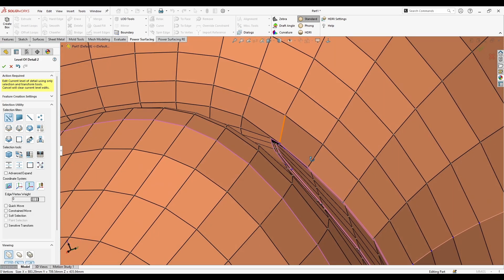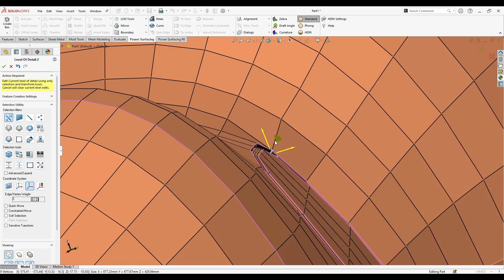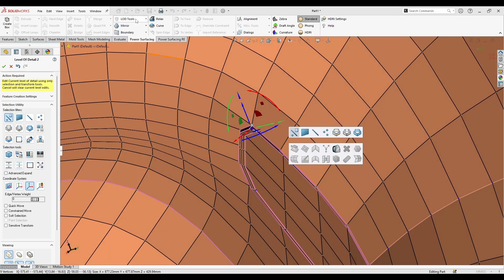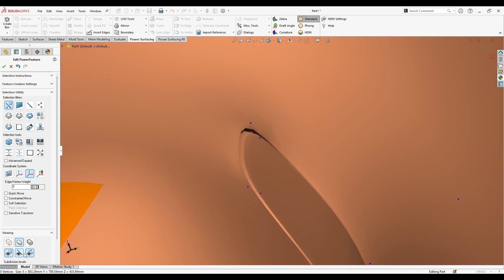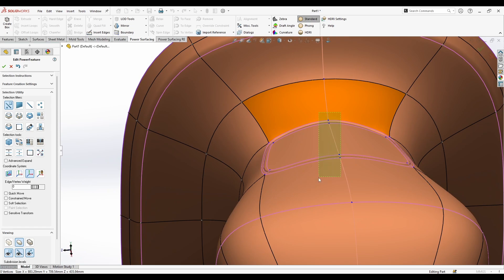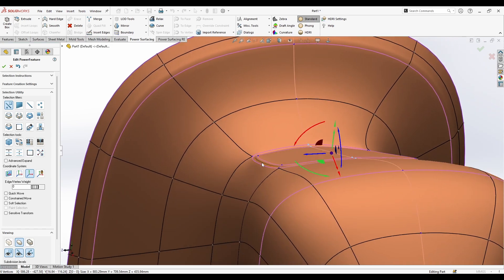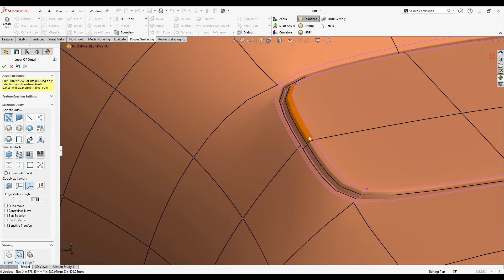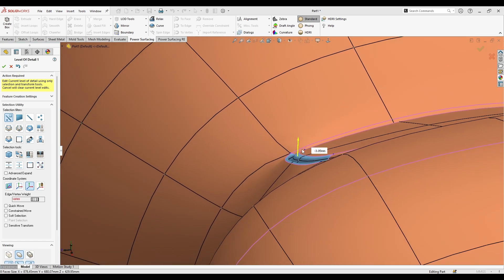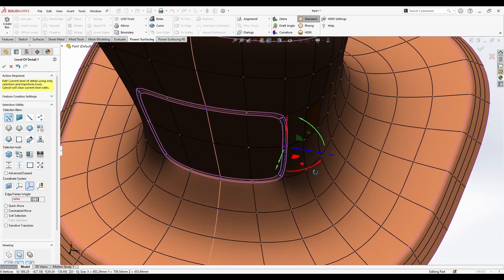Going to LOD Tools and adding level one or level two, I can select this area and push it out a little. Then right-click Level of Details Off to see the difference — it's a little bit better now. Going back to level one gives me more detail for this section.